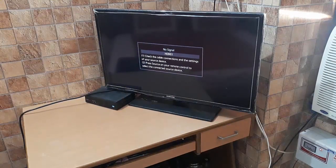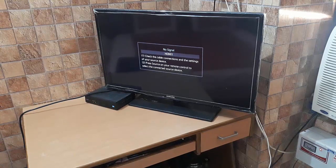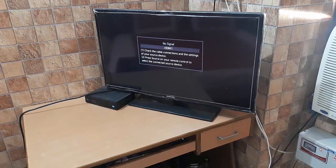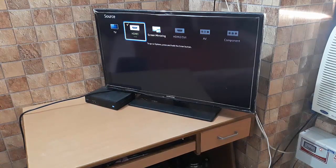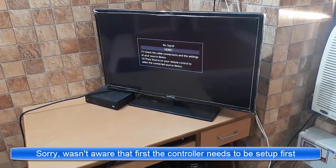Hey guys, so now it's the first-time setup of the PS4. The PS4 is set up and I'm sitting on the bed behind the camera. It's on HDMI 2. Let me turn on the PS4 — you can do it from this button on the controller or from the power button on the PS4 itself.